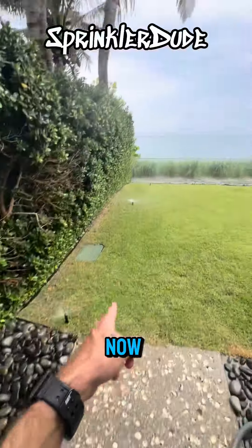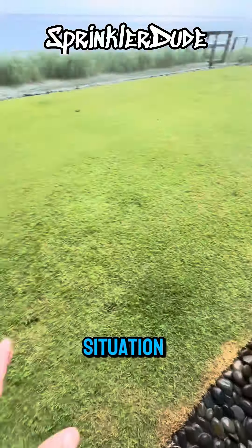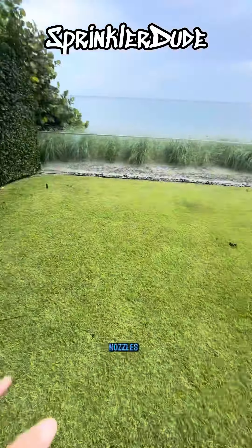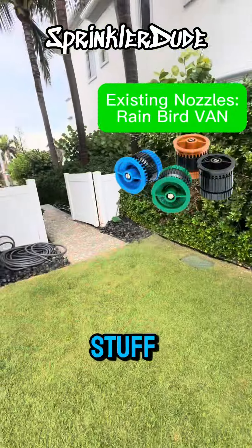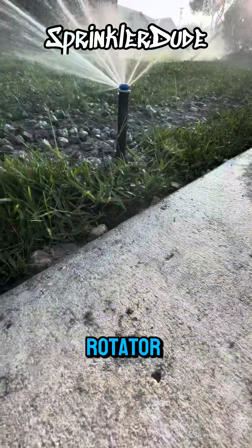The only reason these heads are even popping up right now is because I shut that one off down there. This is a situation where I highly recommend we upgrade these nozzles. Even if we don't do any of the other stuff I mentioned, these nozzles need to be upgraded to something specifically called the MP rotator nozzle.